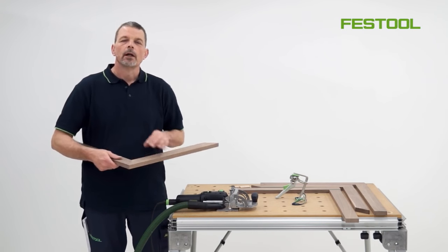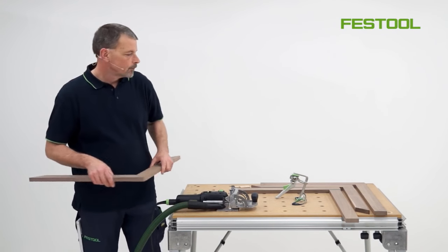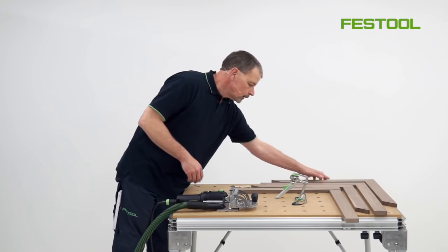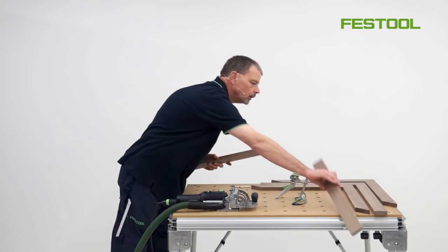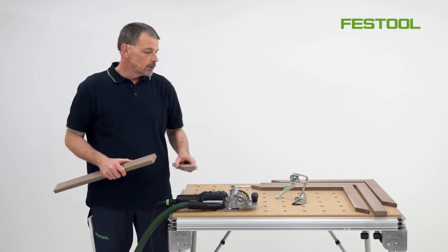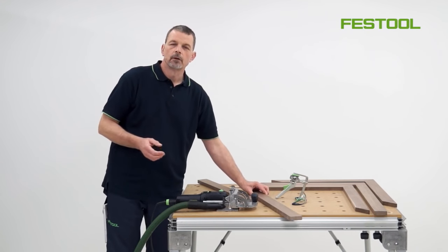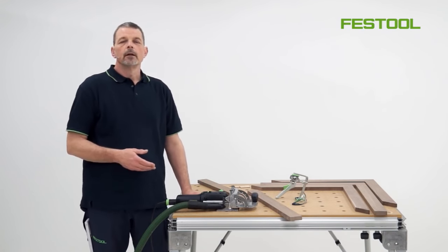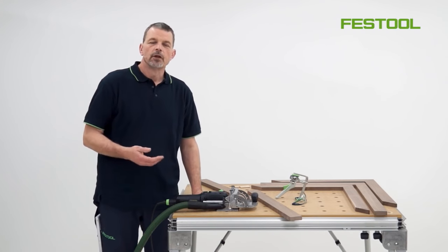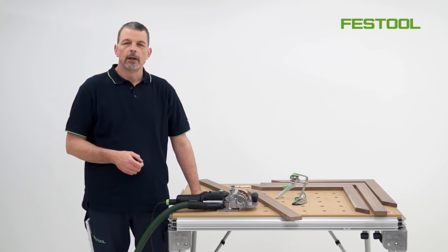The next stage is to show you how to work with the DF500 and these two types of joints. We need to join these two pieces of timber together, and the big advantage of working with the domino jointing system is I don't need to use any pencils on the material. The big saving is I reduce the amount of marking out but also reduce the amount of cleaning up at the end of the job.